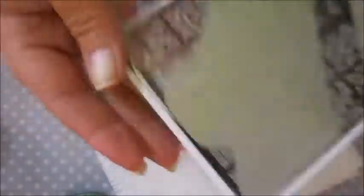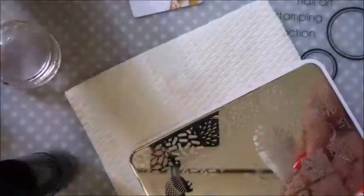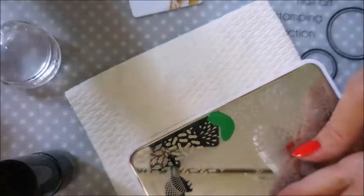I'm going to be using this You Are Beautiful 04 Stamping Plate today, the Sally Hansen Granny Smith Apple, Bundle Monster Straight Up Black, my Moyu Scraper, and my Bundle Monster Monocle Stamper.